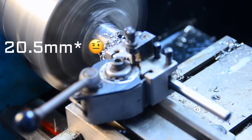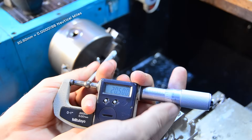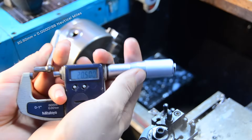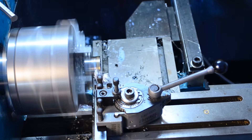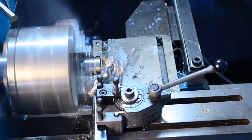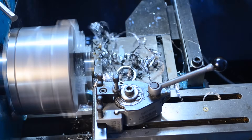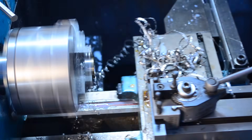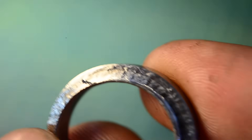I'm aiming for 25.5mm on this one. Oh yeah, that's what I'm talking about. As you can see, the surface finish is a bit rough — let's fix that.